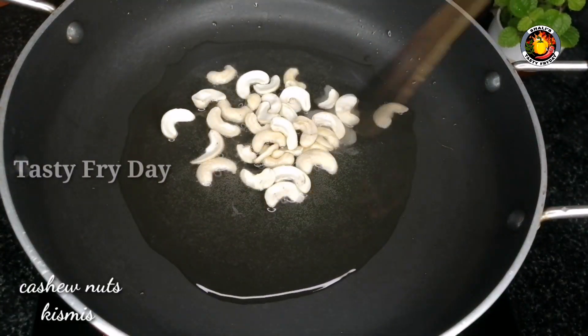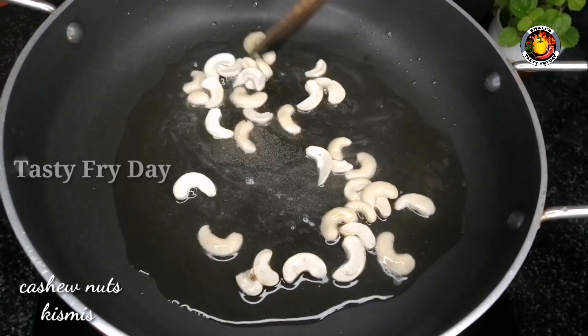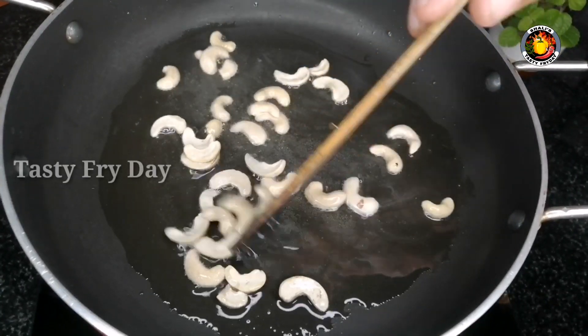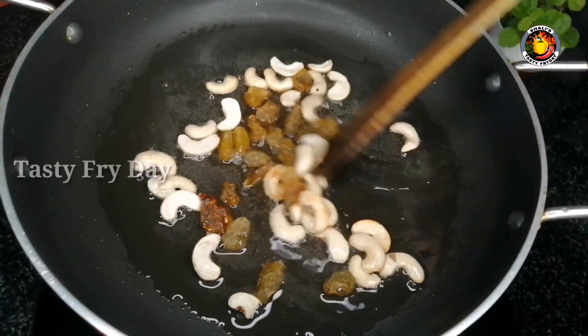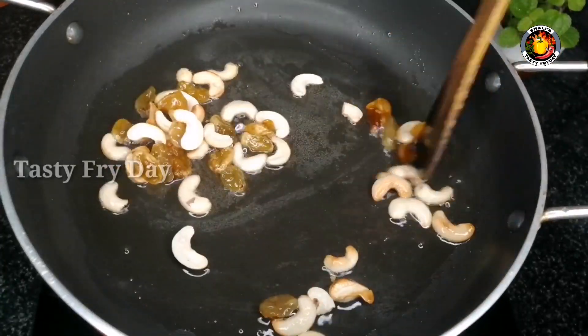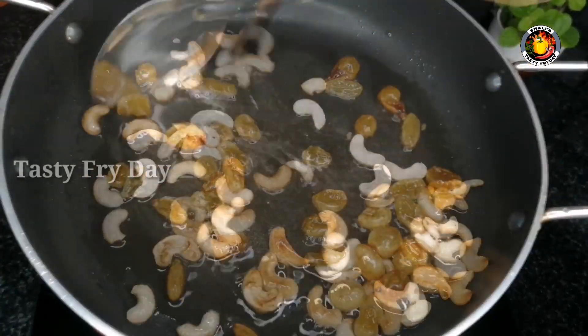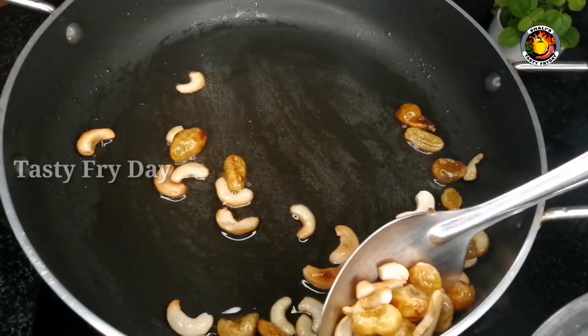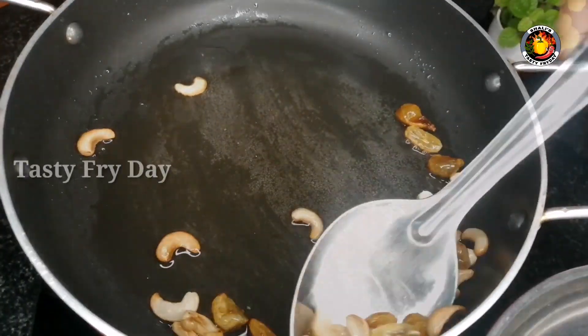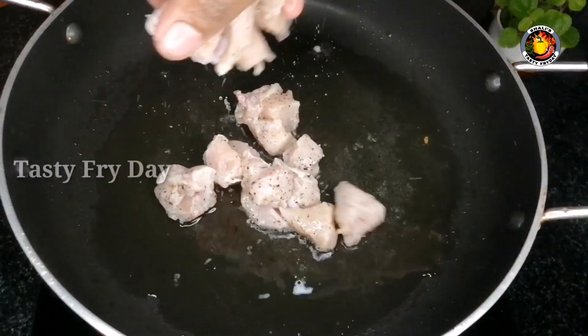Then we fry a little cashew nut, and we fry a little kismis (raisins). We fry the cashew nut until done.